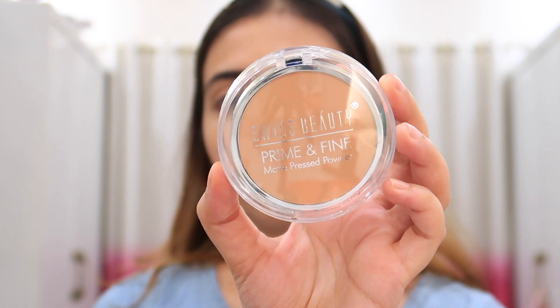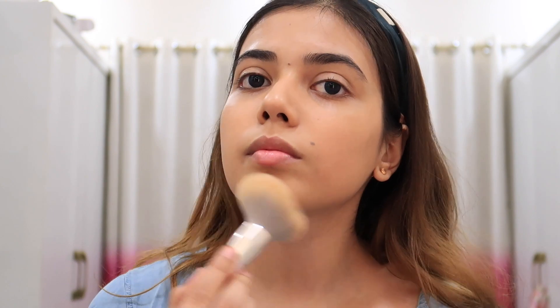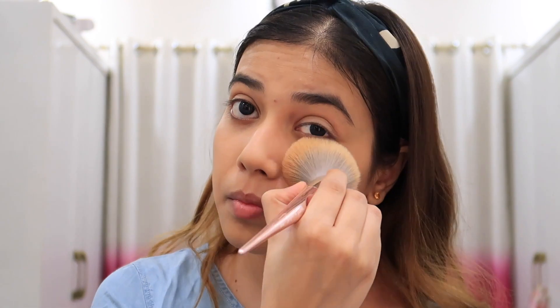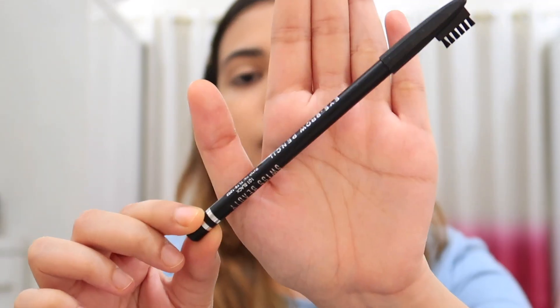Now we will use this compact, which is also matte. I think the good result is because of the primer. The primer and the foundation are both good, and the compact is good too. Now I am going to do my eyebrows with the eyebrow pencil.